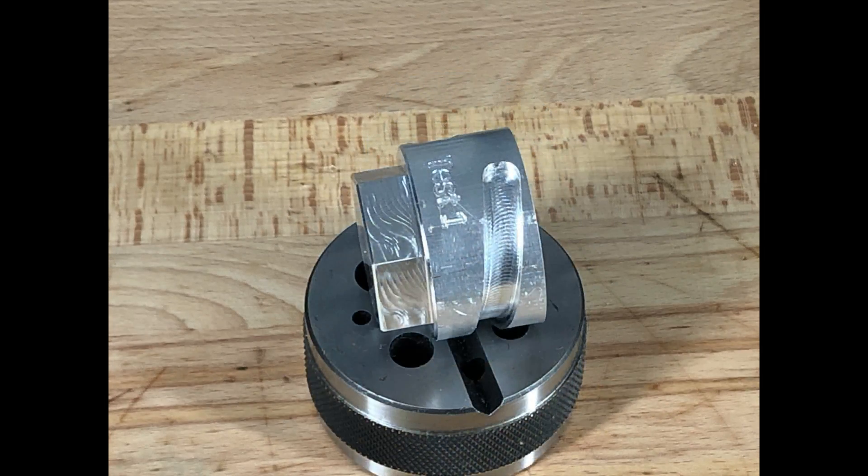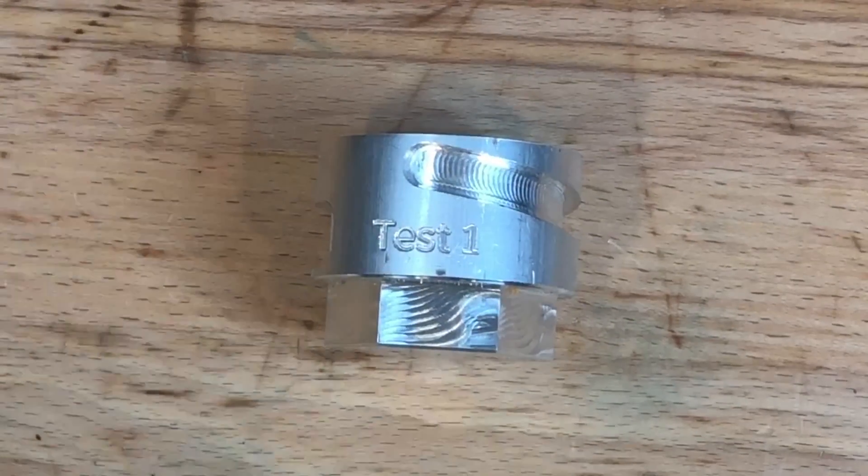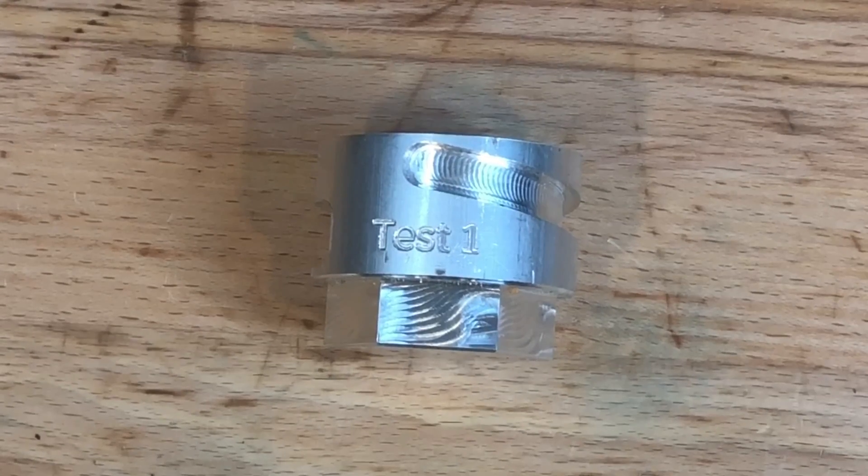Off camera I went ahead and cleaned up that back surface on the lathe. All in all, I'm not entirely unpleased. This actually was my first attempt at machining using all four axes.